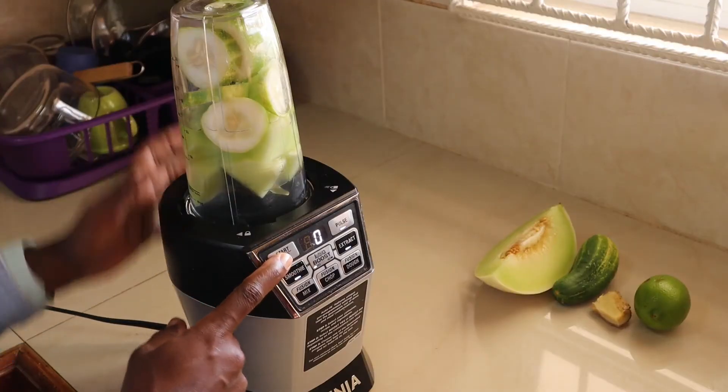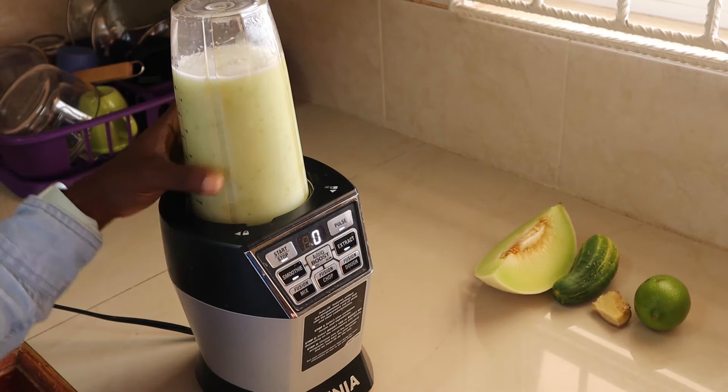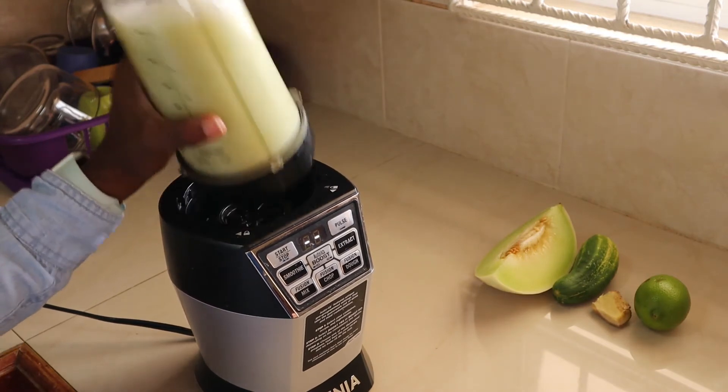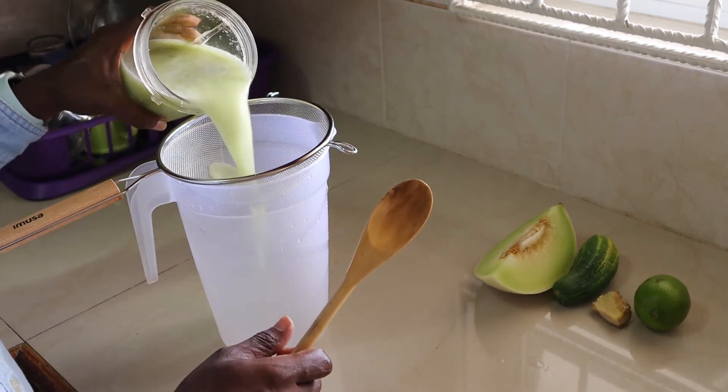Blend for about 30 seconds because these fruits are soft and easy to blend. I will now strain the juice.